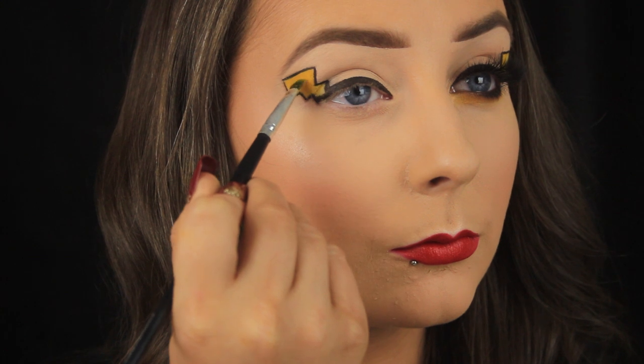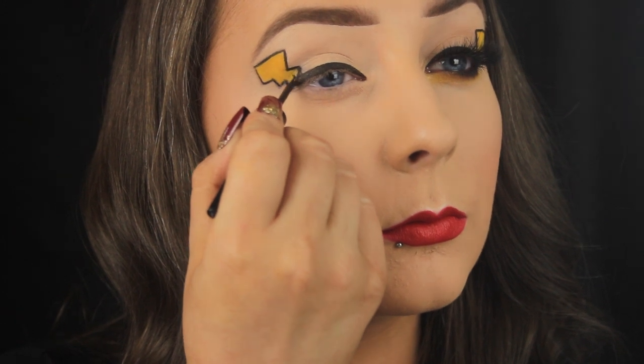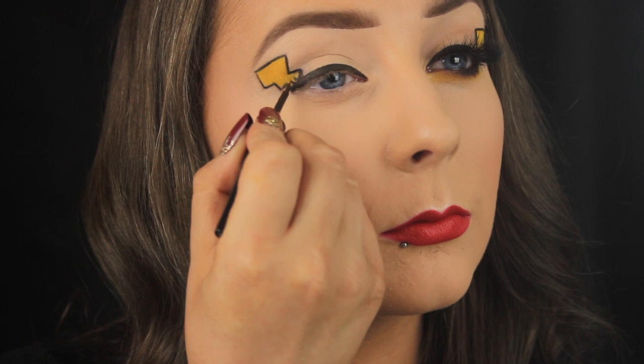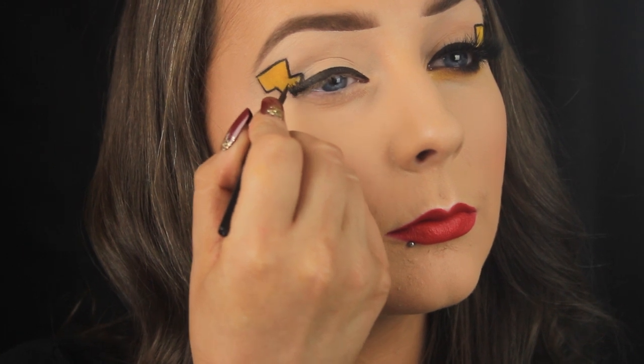Alternatively you could apply a white eyeshadow base to the area first and then add your yellow to make it pop even more. Taking that brown liquid liner again, I'm drawing a few strokes up into the yellow because Pikachu has these little hair strokes in this area of his tail, and I'm just feathering my brush upwards to get that hair-like effect.